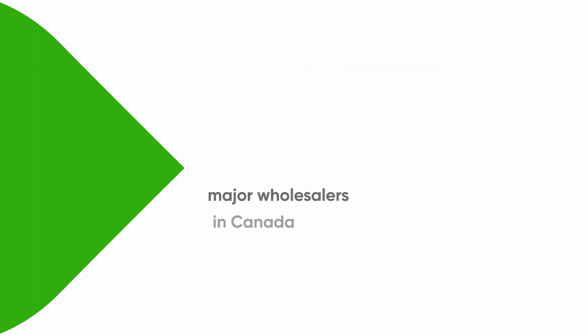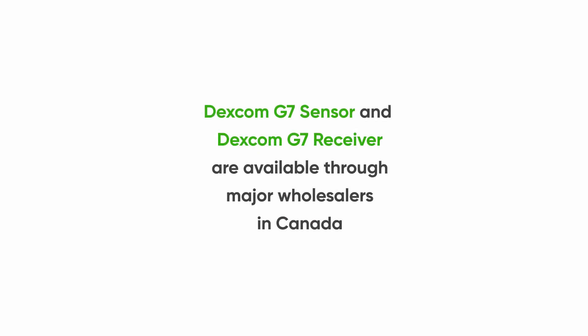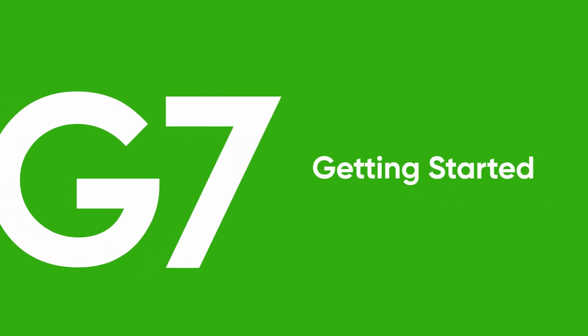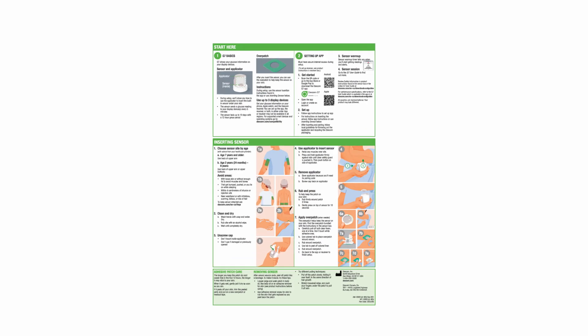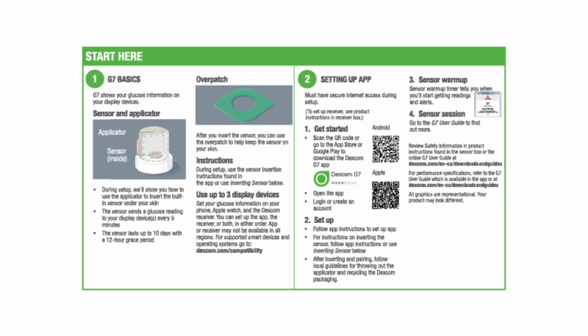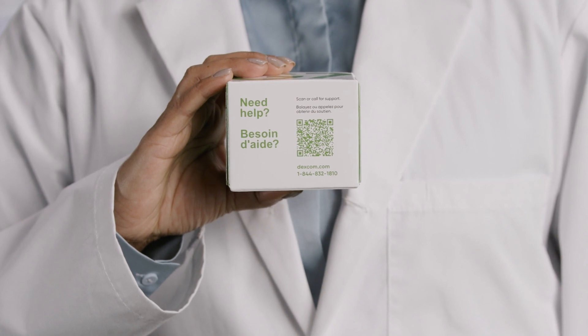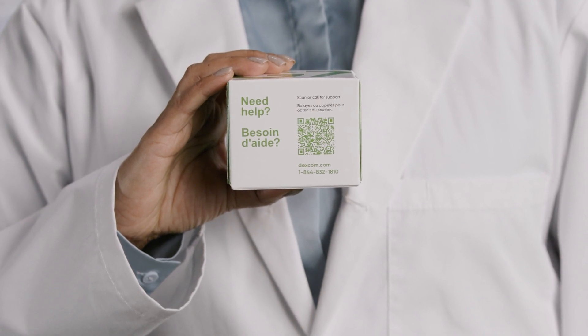The Dexcom G7 CGM system and the Dexcom G7 receiver are available for order through major wholesalers in Canada. The Dexcom G7 is simple to start. Patients can find detailed step-by-step instructions inside the sensor box. Should your patient want additional help getting started, Dexcom is here to help. Patients can access support by simply scanning the QR code or calling the support line on the G7 sensor box.